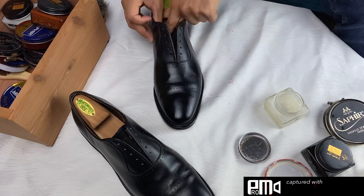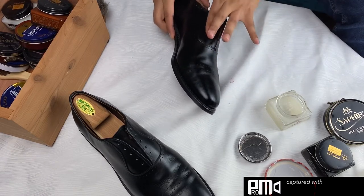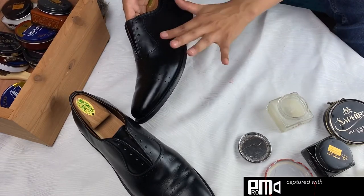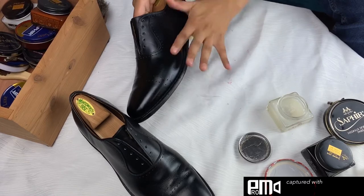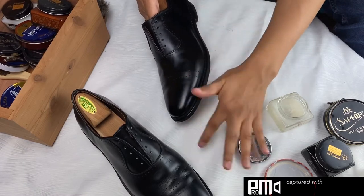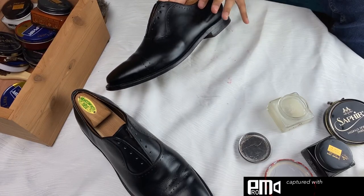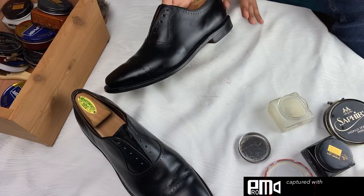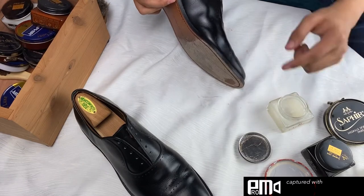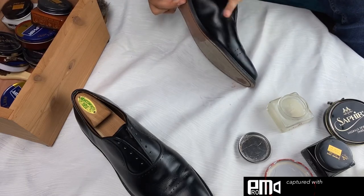When you apply it, you're going to want to let it sit there and dry so that you know it's really being absorbed into the leather. You're not going to want to put an excessive amount — you don't want it to be super thick. You only need a very thin layer of the mink oil all over the shoe and that's going to do the trick. If you're layering it or there are thick gobs on the shoe, you're really using too much. All you really need is a thin layer over the shoe and that should do the trick.